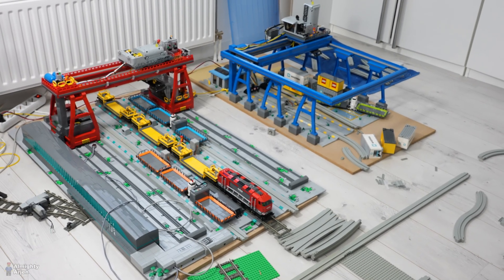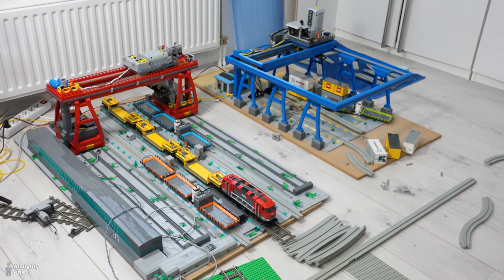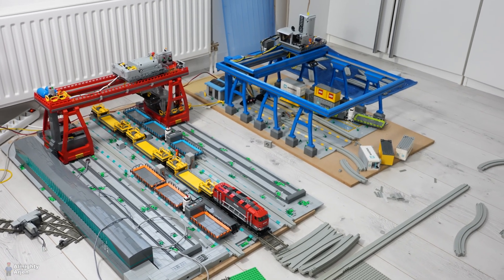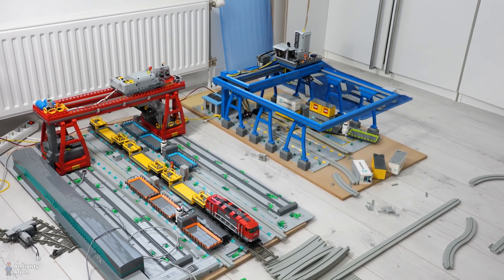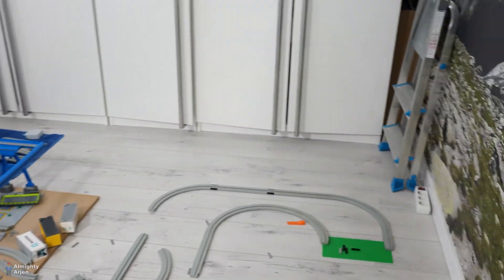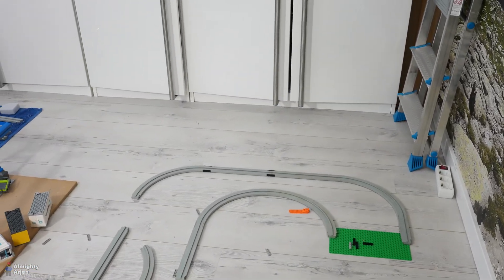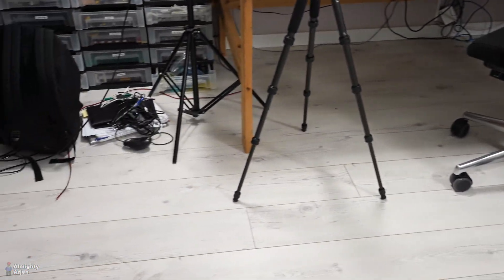Hey everyone and welcome to another episode about the LEGO Train automated container terminal. As you can see I've moved the cranes to the floor and I'm busy positioning them inside the room. The idea is that the red crane will be on this side of the room and the blue crane will be on the opposite side around here somewhere.